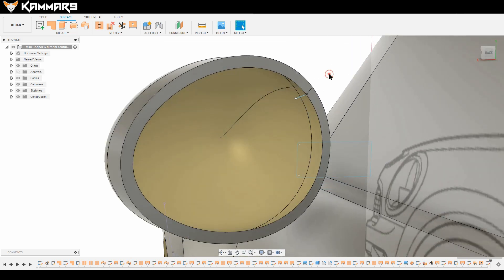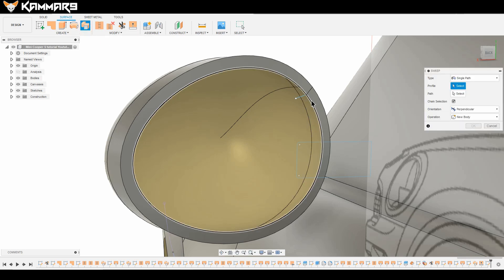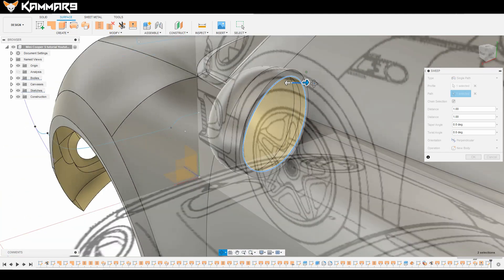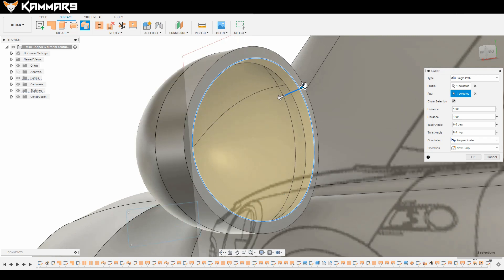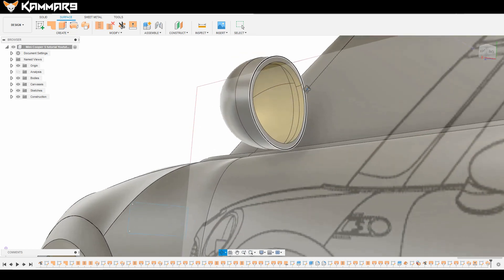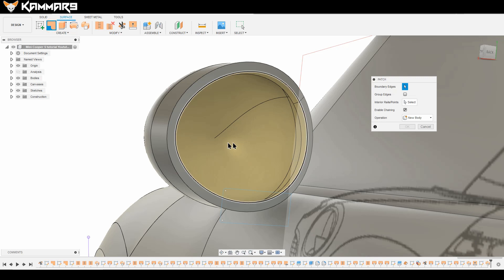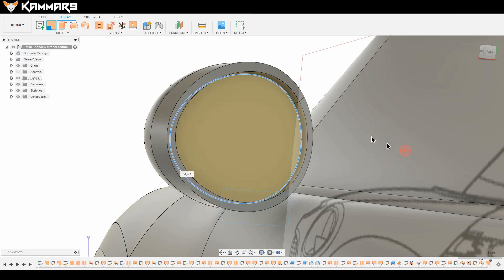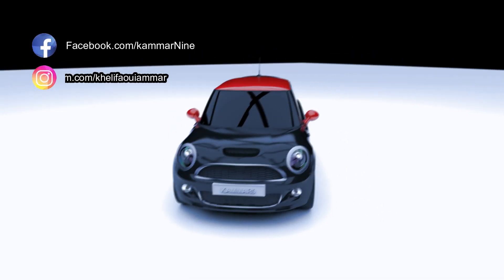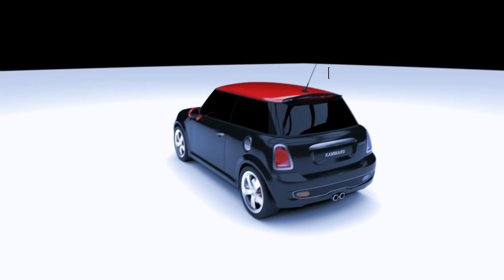Finish your sketch and go to the Sweep feature — select the profile and the path the same way. You can adjust the length of the edge. Fill the remaining area with the Patch feature. I'll see you in the next episode to continue working on the second part of the outside mirror. Thanks, please subscribe and see you!